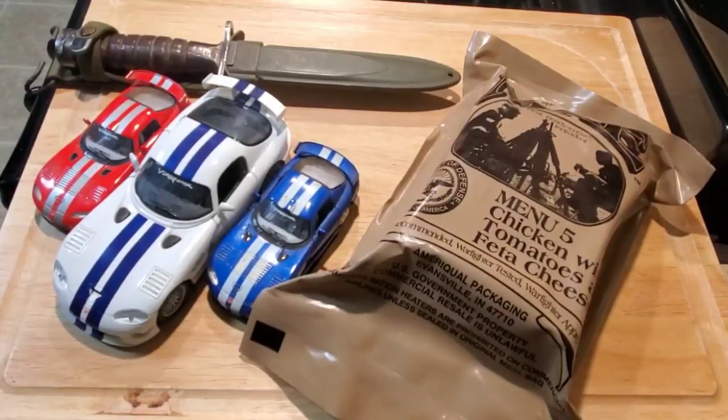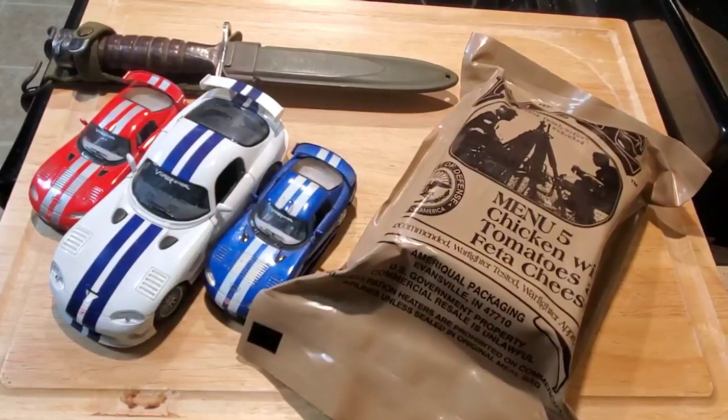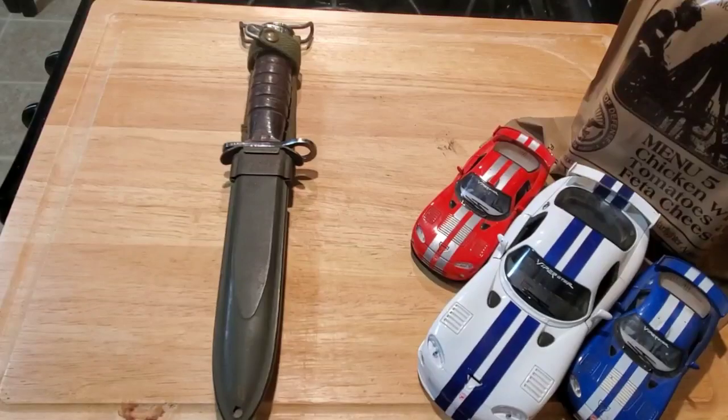Good afternoon everybody, this is Viper GTS. After all the international reviews I've been doing, it's time to come home to a little red, white, and blue — US menu number five, chicken with tomatoes and feta cheese. This is sometimes also referred to as the Mediterranean chicken, and it's from 2012 Ameriqual-packed.